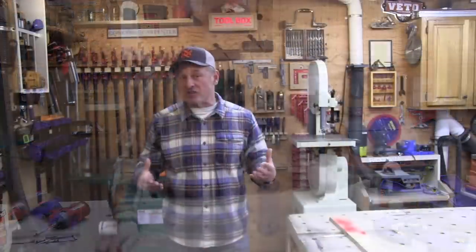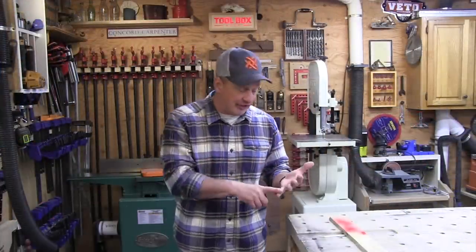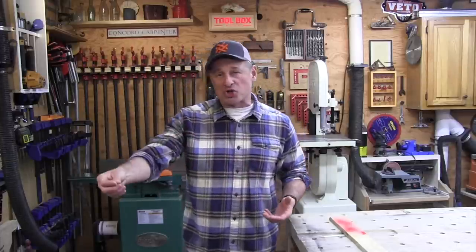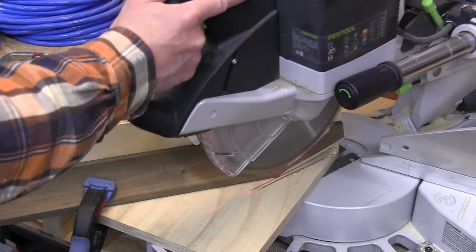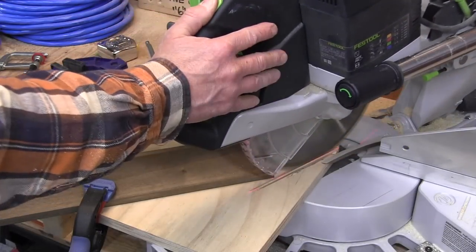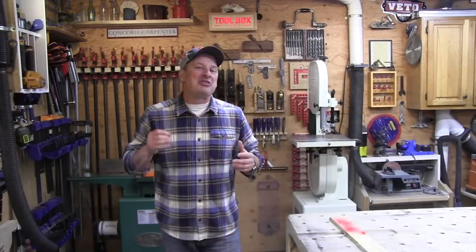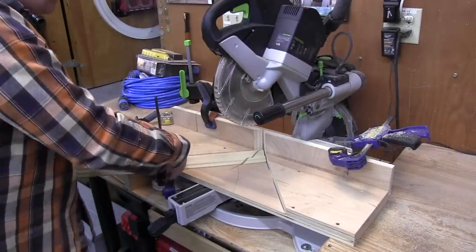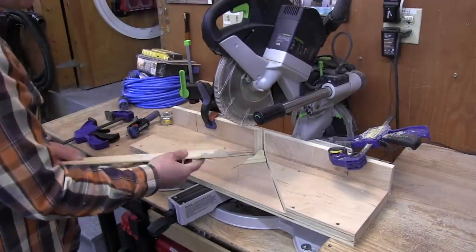I use two different jigs. One is for small, thinner moldings like casings, base caps, band moldings, things like that. And then there's another larger one that I use for large crown moldings and larger moldings, cutting crown nested and stuff like that. I'm going to show you both. The first jig spans both sides, the whole length of the saw. It allows you to change left or right angles without moving the acute angle jig.